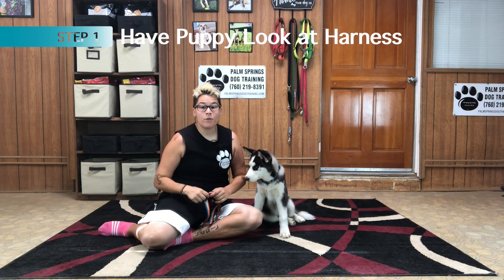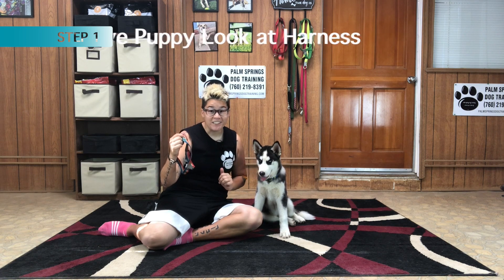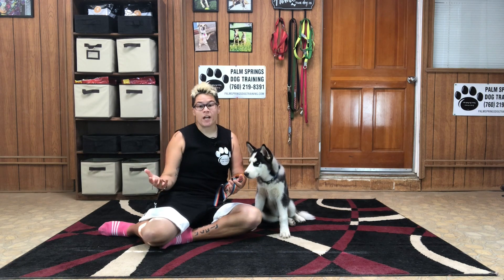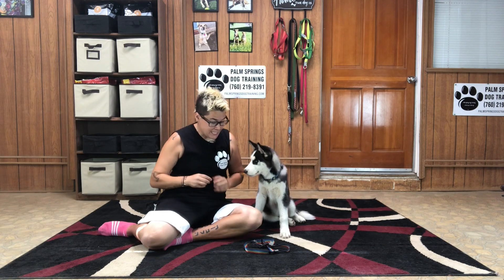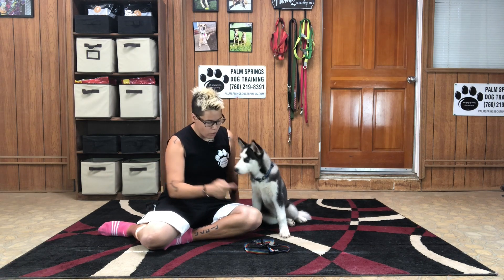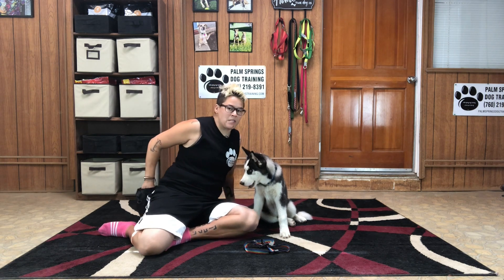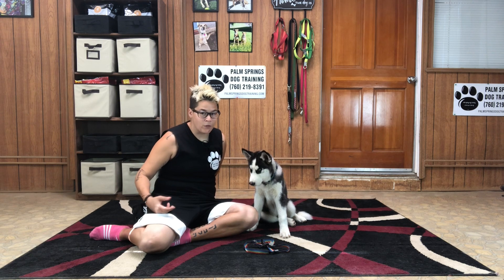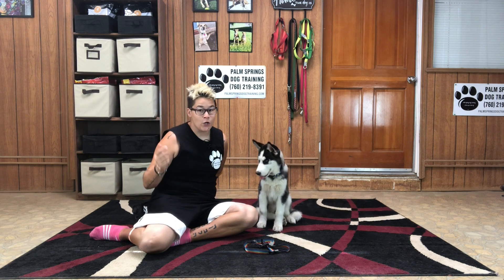Step number one is to have your puppy look at their harness, click or say yes, and treat. We'll add a link in the comment section below on clicker training if you're new to my channel. I placed the harness on the ground and marked Legend for looking at the harness. If your puppy is having a tough time and hasn't gone through the steps of not being super excited by food, I'll add that tutorial in the comment section below — it's called no mugging.